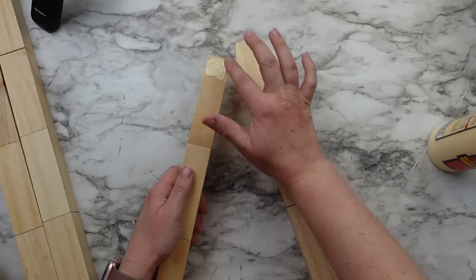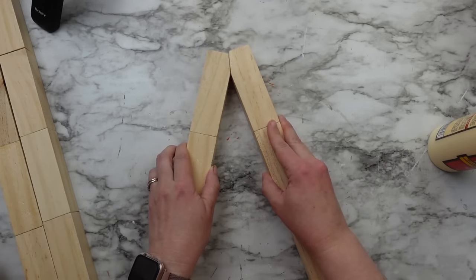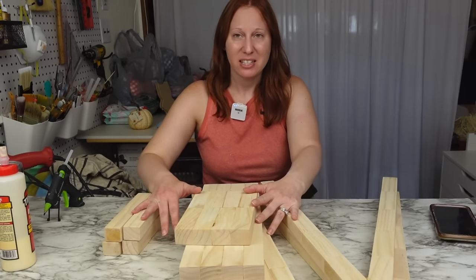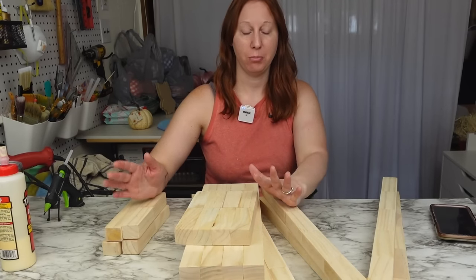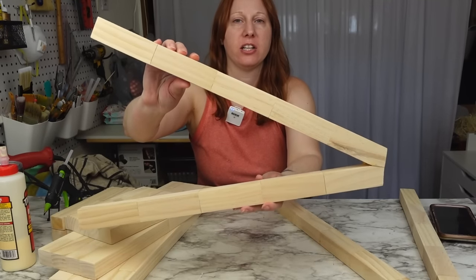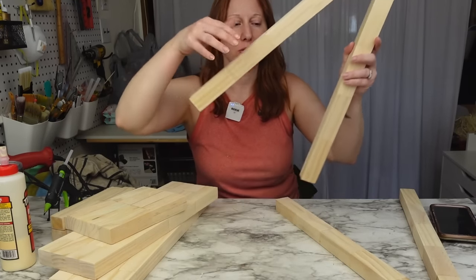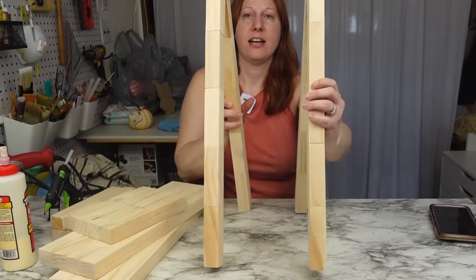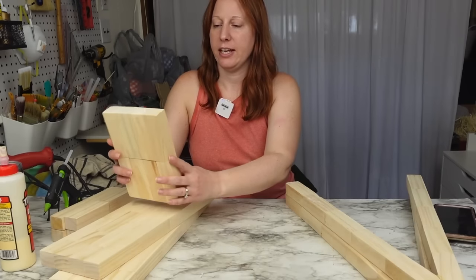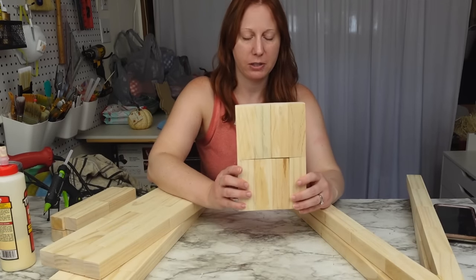Once the glue was dried I cut the tips flat so the top of the ladder can sit on it. I have all my pieces ready to go. The triangular pieces are going to be the sides, and we're going to put our shelves in between, and this is the top of our plant ladder.